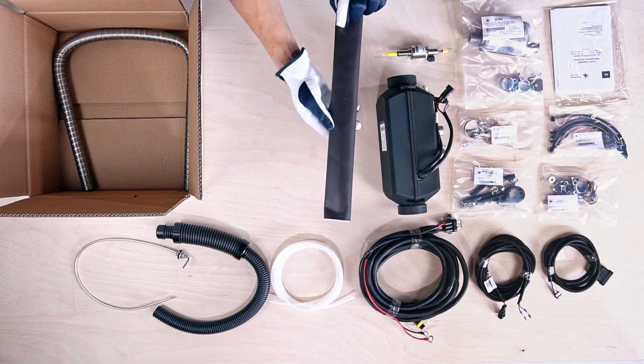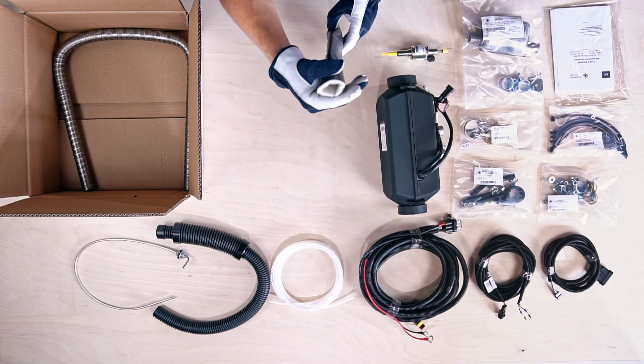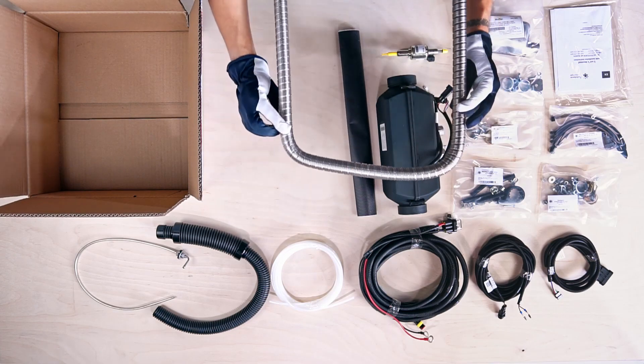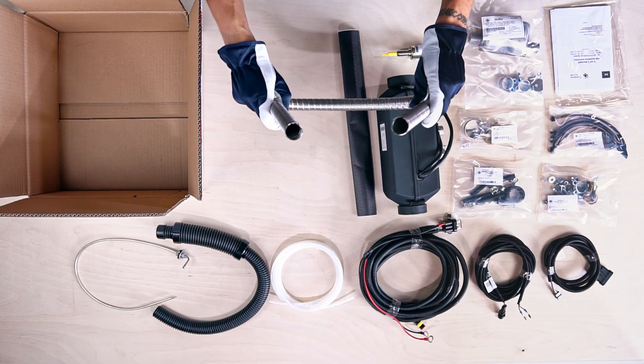Here you can see the 45cm exhaust pipe heat insulation. Finally, this is the 1m double layered corrugated exhaust pipe.